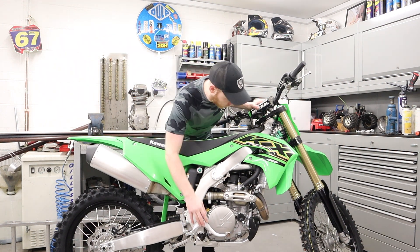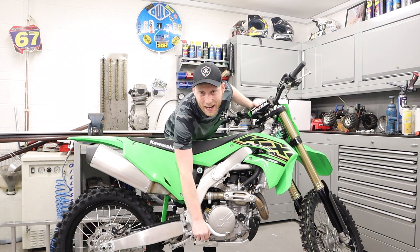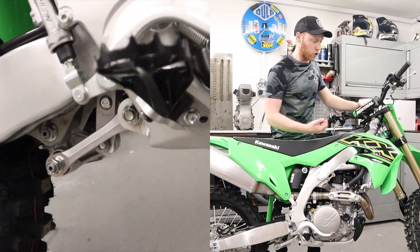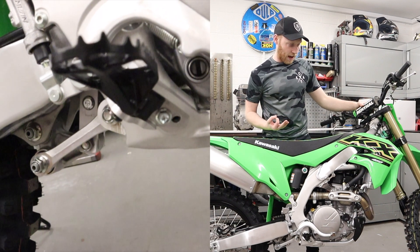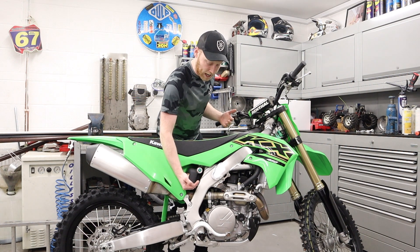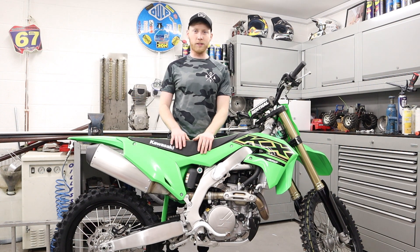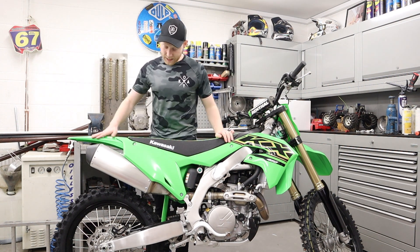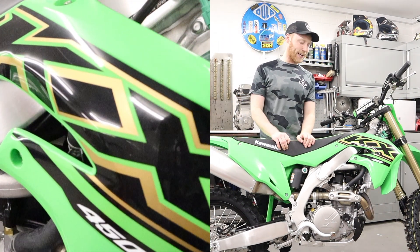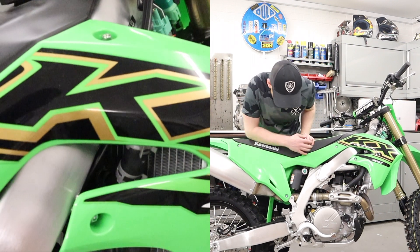I think the hydraulic clutch will probably save my arms a little bit — you don't get that cable drag, it's less maintenance, and you don't have to lube anything up. It's just ready to go every time. You have to do a clutch bleed every now and again, but that's fine. Next thing I'm looking forward to is the adjustability on the KXF — the handlebar clamps, the fork offset, and the foot pegs. You can raise them up or down, bring the bars forward or backwards.